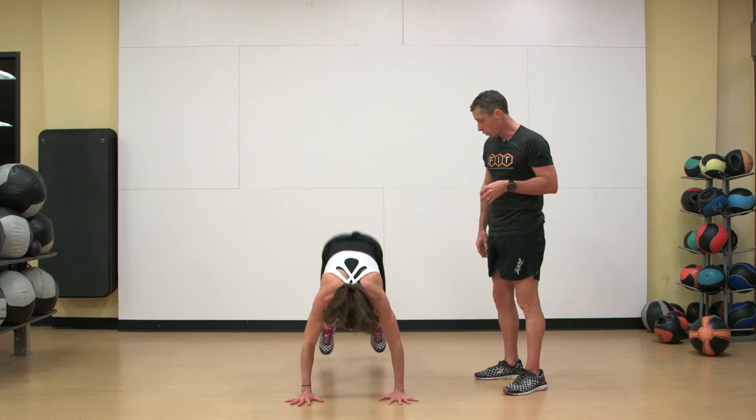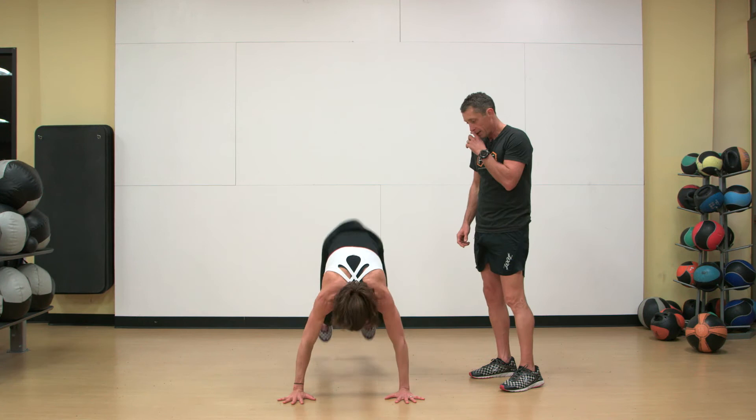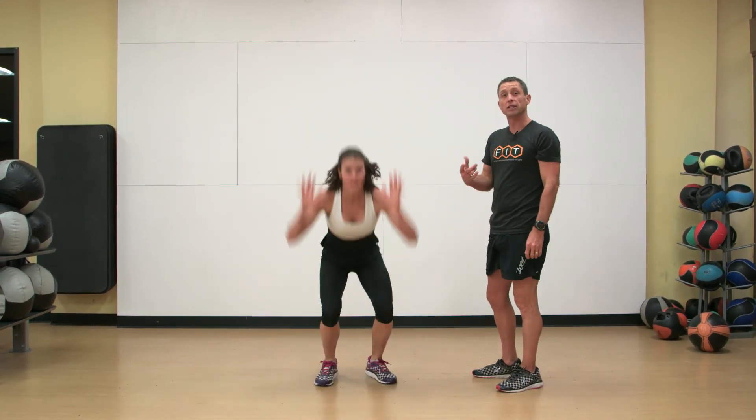Hands on the floor, big extension moment, kick those legs out, drive the knees back up. This is a really intensive exercise — an advanced burpee.